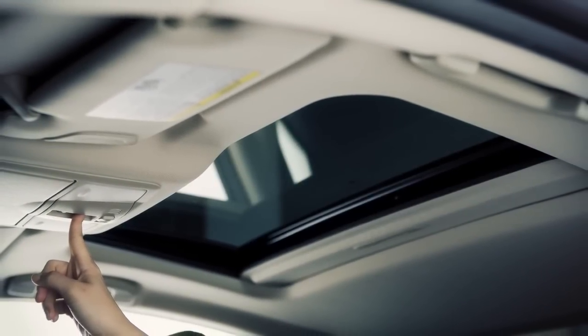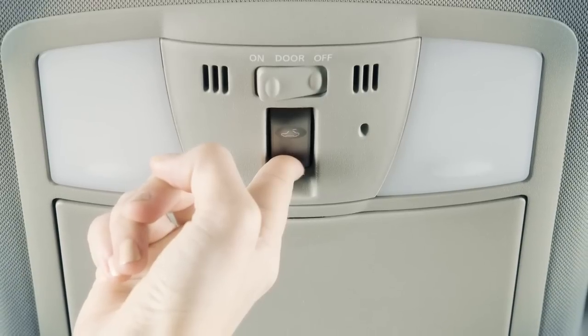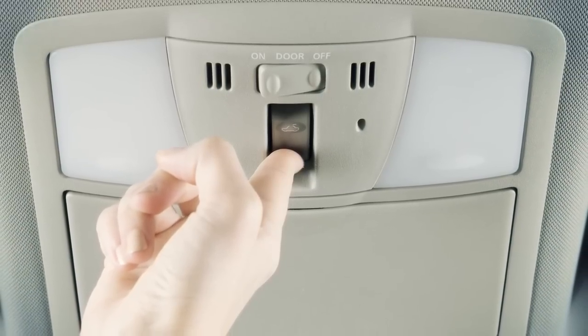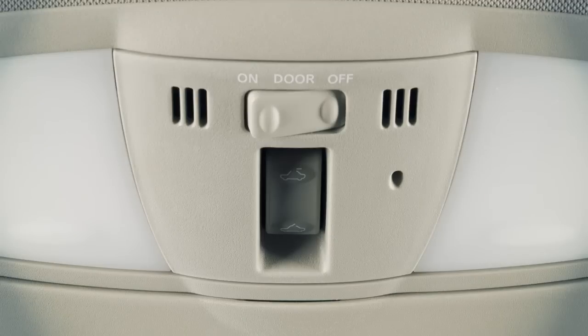To operate the power moonroof, place the ignition in the on position. To fully open or close the moonroof, push this switch toward the open or close position and release it. You do not need to hold it.